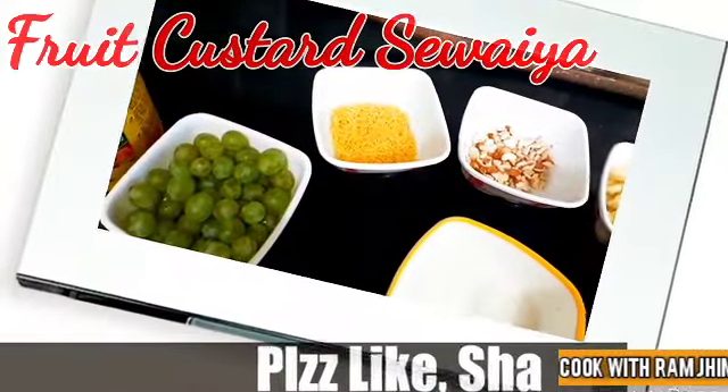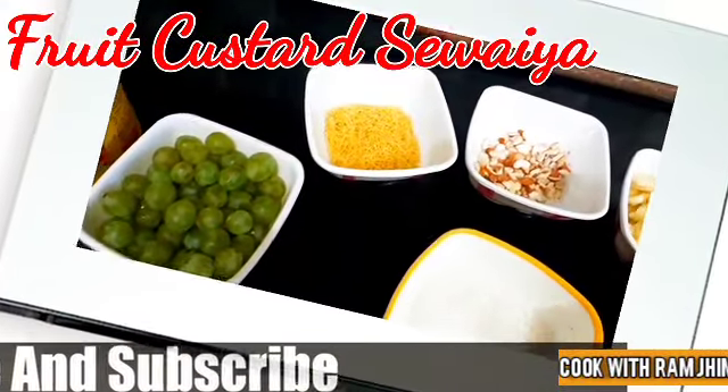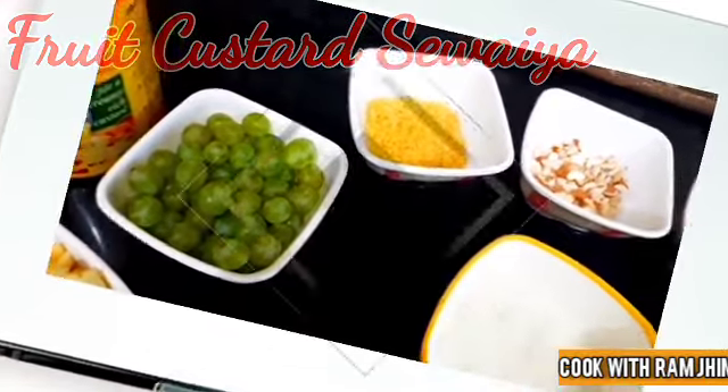Welcome to Cook Bidram Gym. Today I am going to make Fruit Custard.